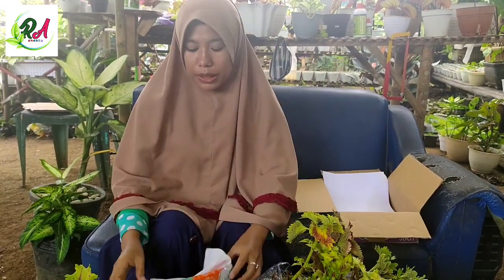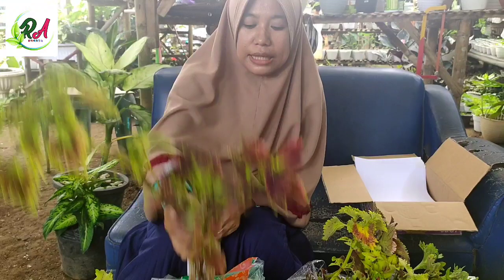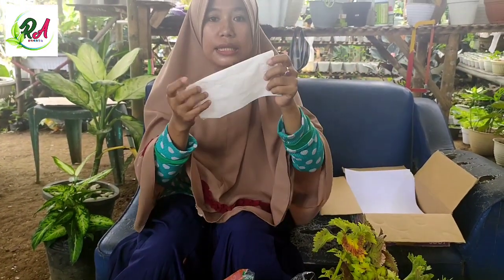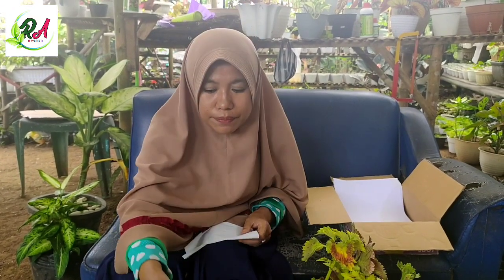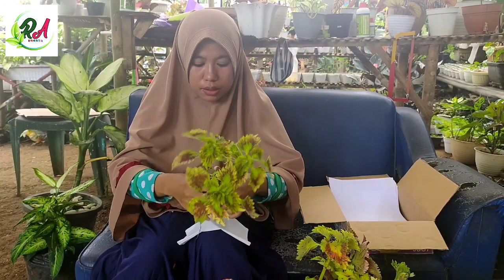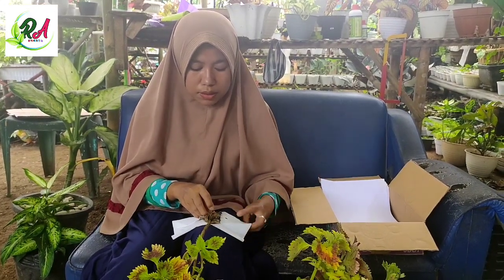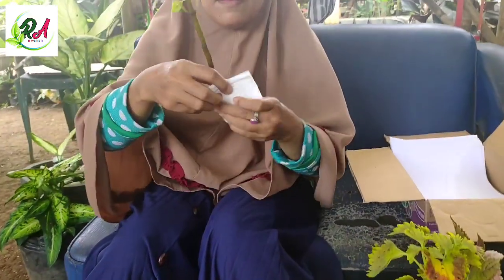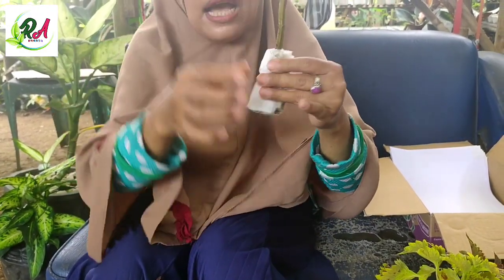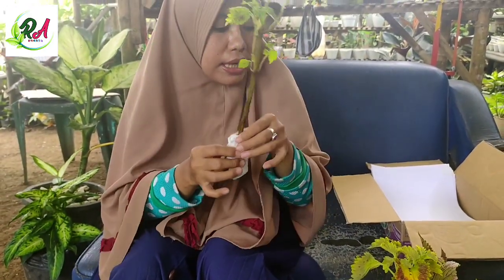Selebihnya di sini saya akan menggunakan packing tisu seperti ini. Untuk cara yang ketiga, ini saya akan menggunakan alat tisu seperti packing pada umumnya, packing tanpa akar, seperti ini. Ini karena keadaannya basah, jadi saya pakai tisunya tidak dibasahkan, dalam posisi kering saja seperti ini.